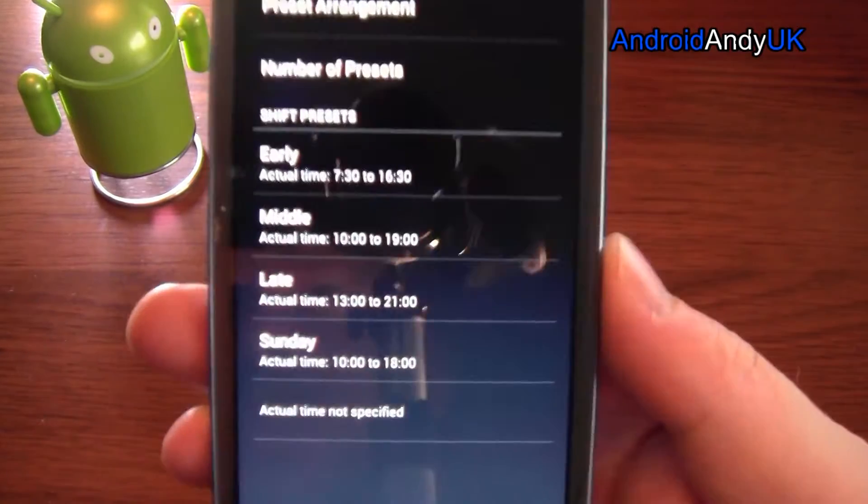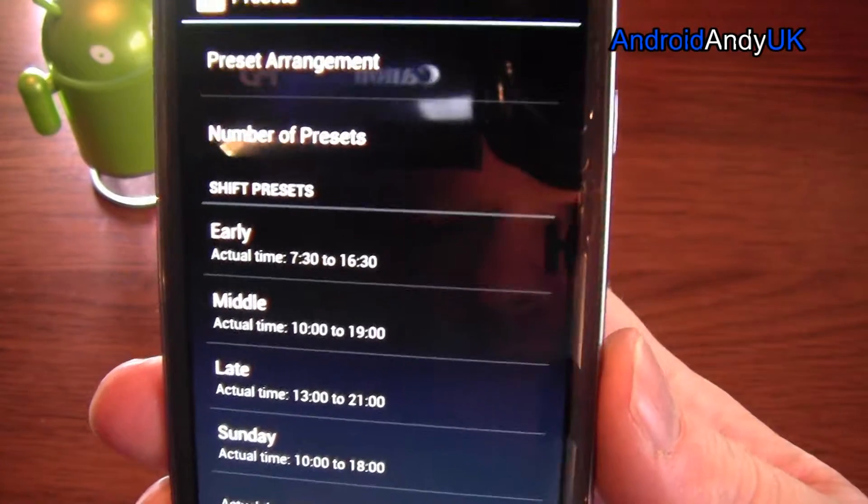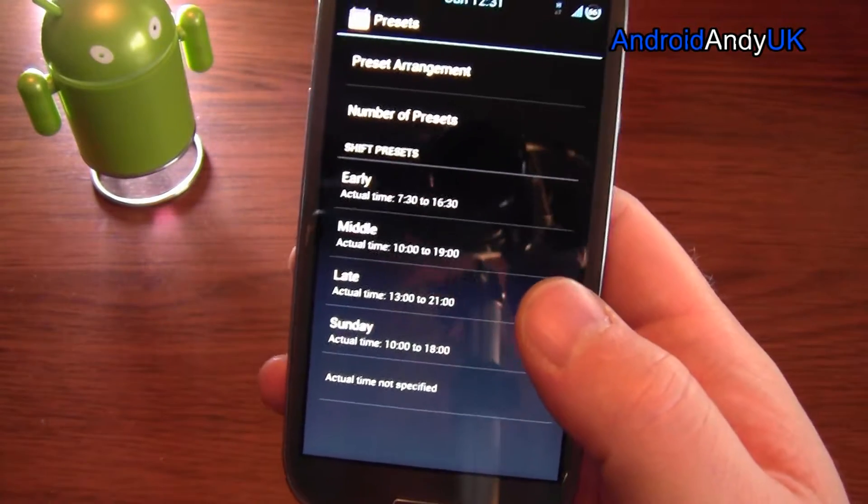So presets — I've put in a variety of different shifts: early, middle, and late, and then a Sunday shift. I can put more in — up to 32 in the free version, 64 in the paid version. Do people really have that many different types of shift?